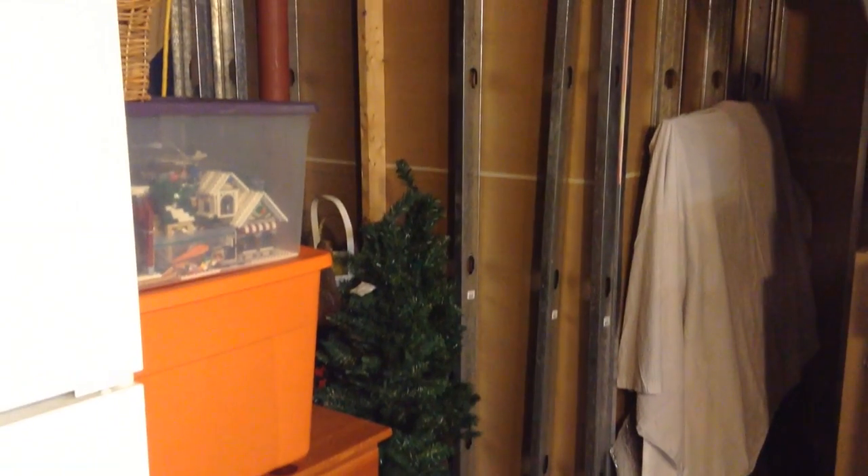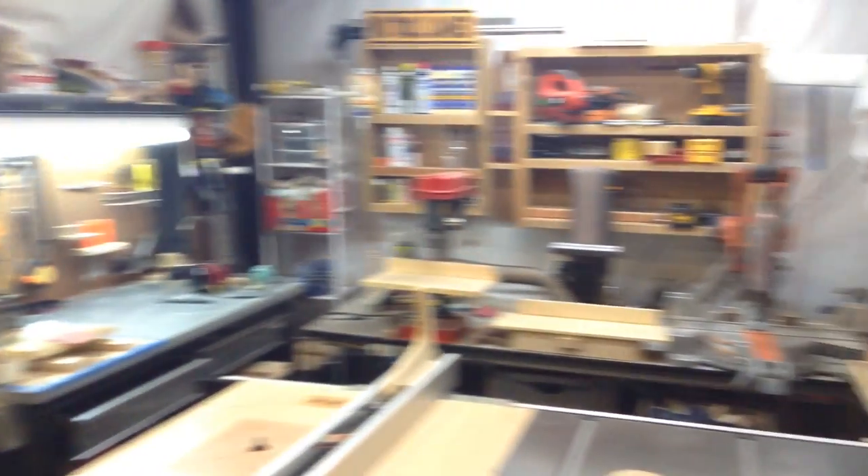Right there's my snowmaker, if you're interested in that. Here's the refrigerator. Over there is storage underneath the stairs. Those are the stairs going up, and then just panning around over here to the workshop.